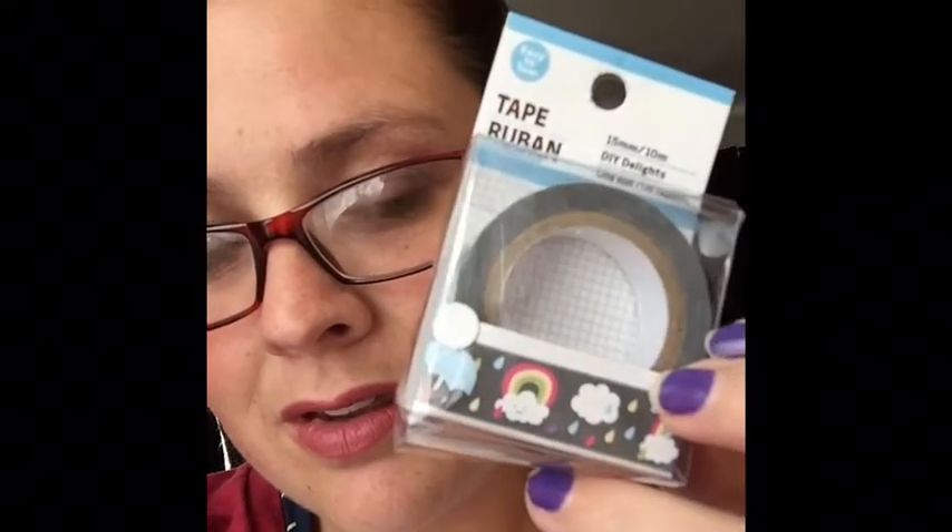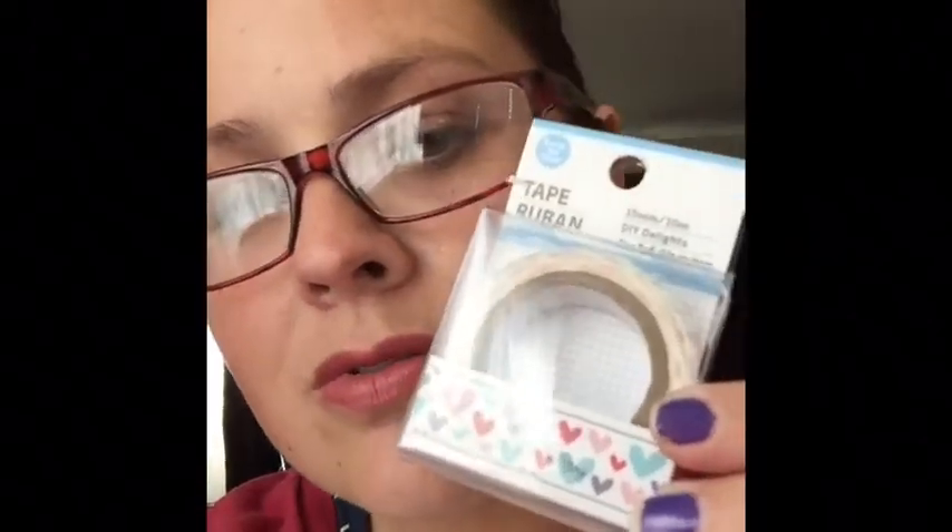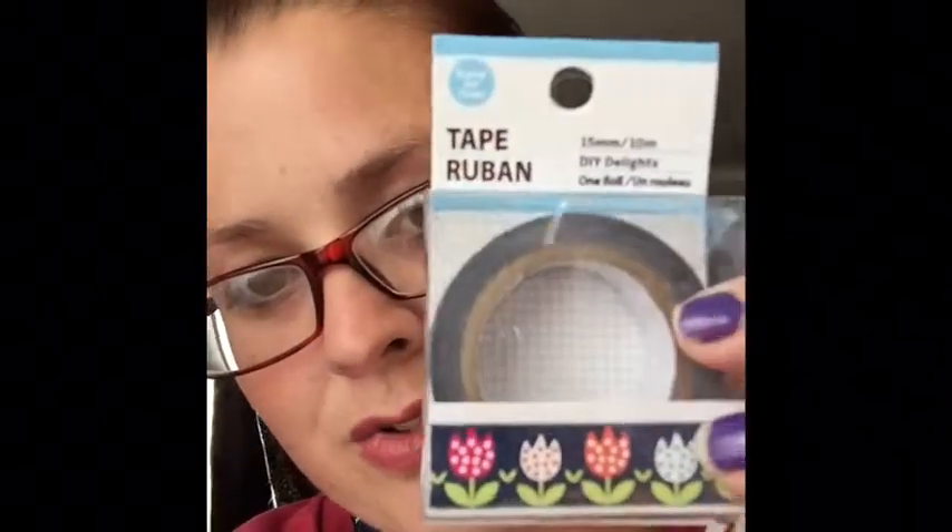Oh my goodness, look at this! Can you see the hearts, or the little rainbows and the clouds? So cute. I love this washi tape — look at it! And this one, look at the love and the hearts. So cute. I love washi, you gotta love washi. Oh, and look at the tulips with the polka dots. So cute.